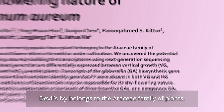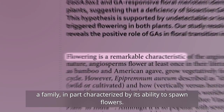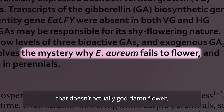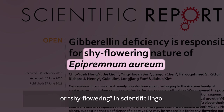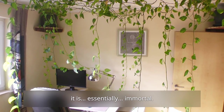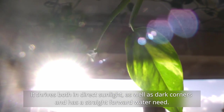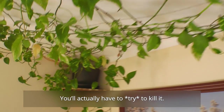Devil's Ivy belongs to the Araceae family of plants — a family characterized in part by its ability to spawn flowers. Though, thanks to a DNA defect, it is the sole member of its family that doesn't actually flower, making it a basic bitch houseplant, or shy flowering in scientific lingo. The only thing you should care about is that thanks to the plant's excellent energy management, it is essentially immortal. It thrives both in direct sunlight as well as dark corners, and has a straightforward water need. You actually have to try to kill it.